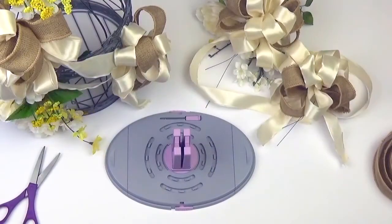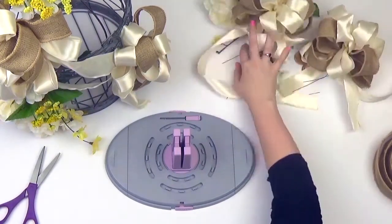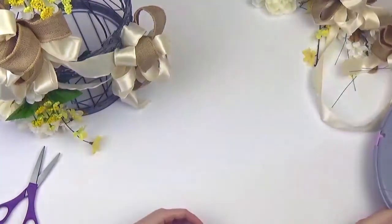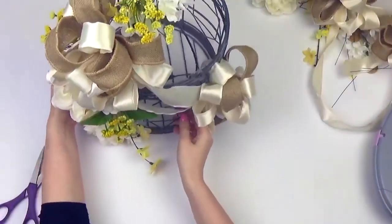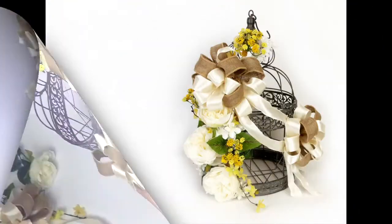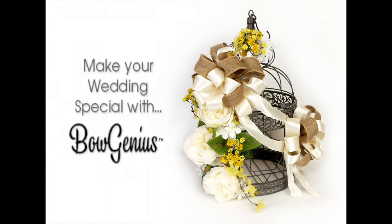After making a second smaller 12-loop bow, we're going to secure them to our birdcage. But really, make it your own. We chose flowers and buttons for an elegant finish, but you may want to embellish it with your own personal touch. Weddings are easy with Bow Genius.